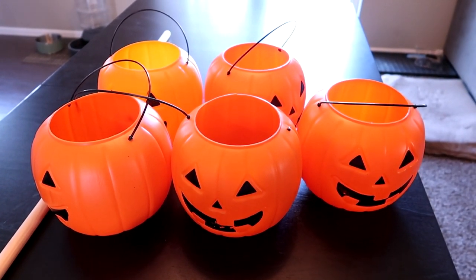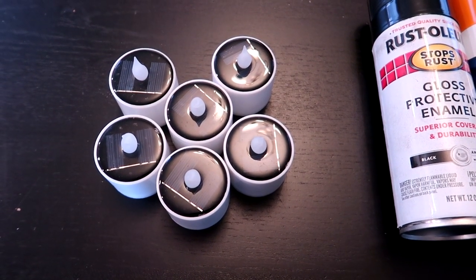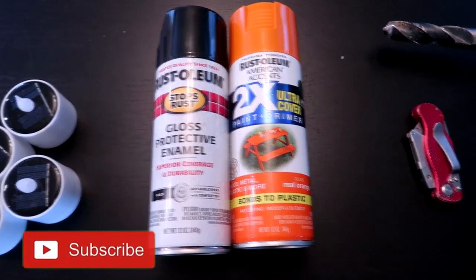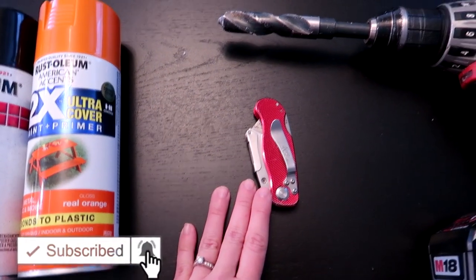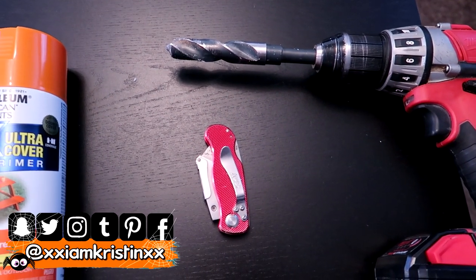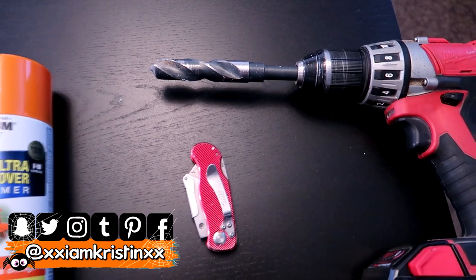For this project I'm going to be using five plastic pumpkins and these solar lights, which I'll put the link in the description. I'm also going to be using black and orange spray paint, and then you're going to need a knife and preferably a drill — but you could technically use the knife for some of the projects I'll be using the drill on. It's just going to be a lot harder.